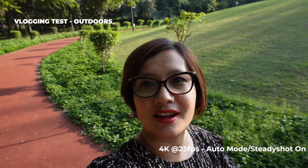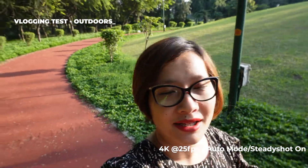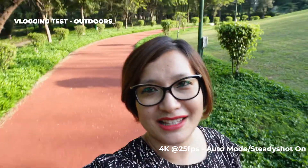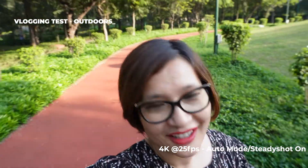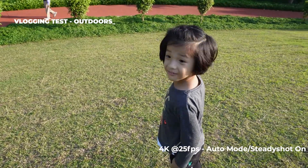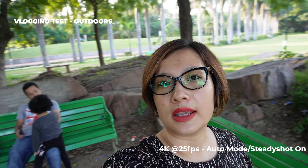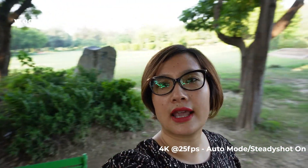So you guys are watching — I don't know how we feel — but this camera is really fun. It looks like my DJI. We are all having fun. And now we are on the floor and this is the surroundings, so you can see it.